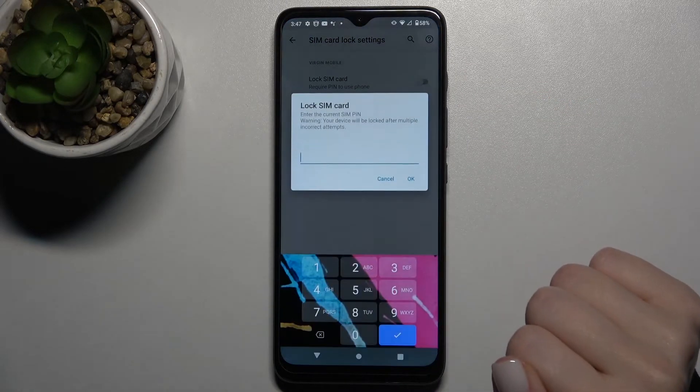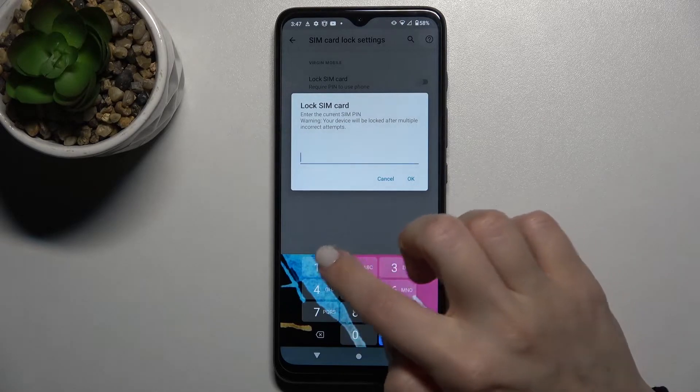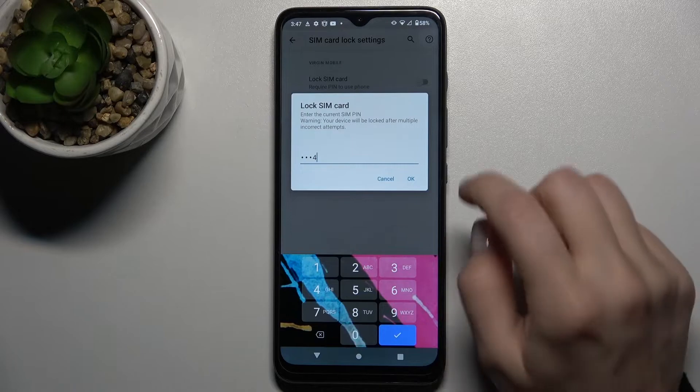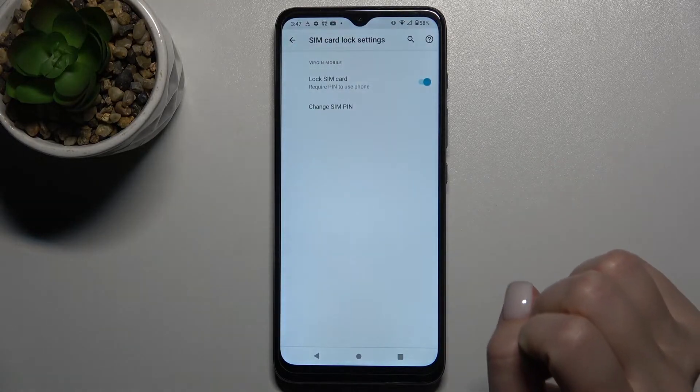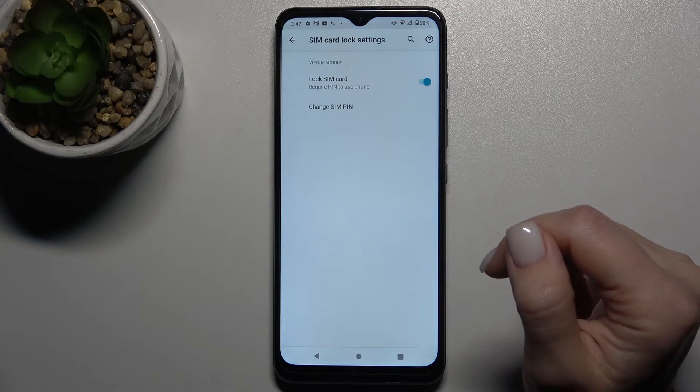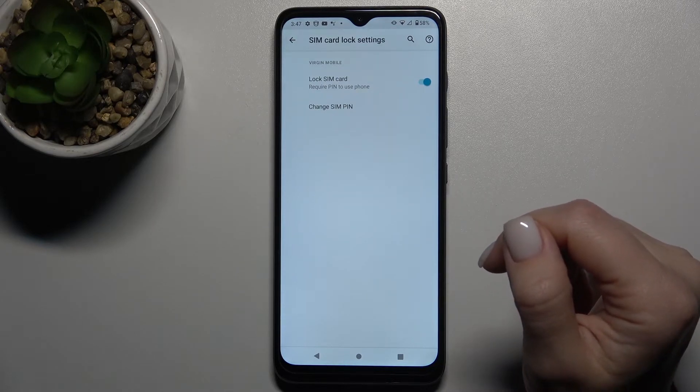Tap once on the switcher, then tap OK, and type your password — for example, in my case it will be 1 to 4. Tap OK, and as you can see, we've just added the SIM PIN to your SIM card.